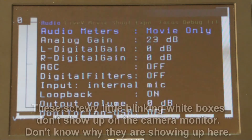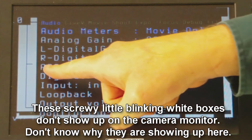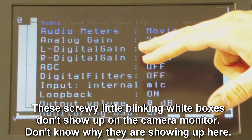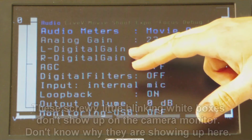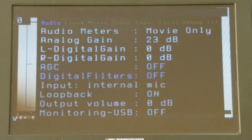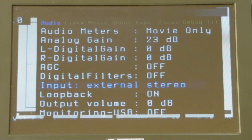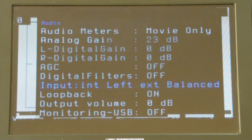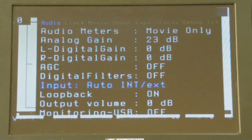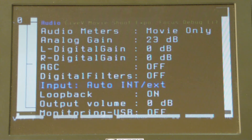Let's go into the actual menus themselves. You can see some of the things you can set: audio meters, you can set the gain now, you can turn the automatic gain control off — finally. You can add more gain to the left and right side, add some filters, go with whatever microphone you want. You can go with an external mic on the right side and use the internal mic on the left side, which isn't bad for logging. If you leave it on automatic, it will know immediately when you plug a microphone in whether it's internal or external.